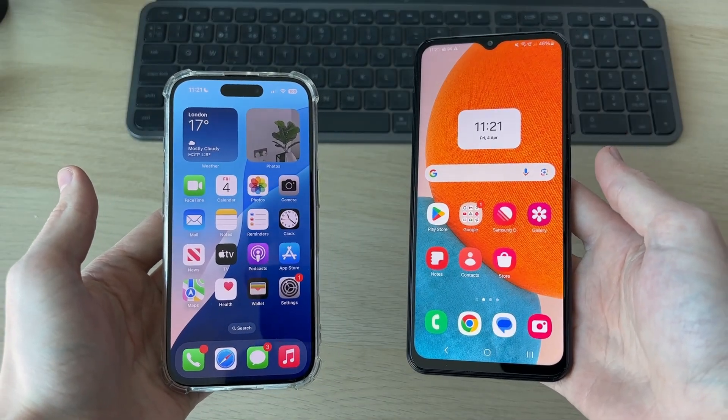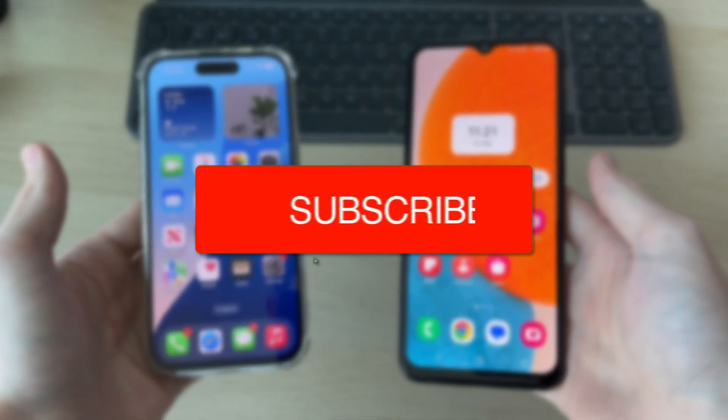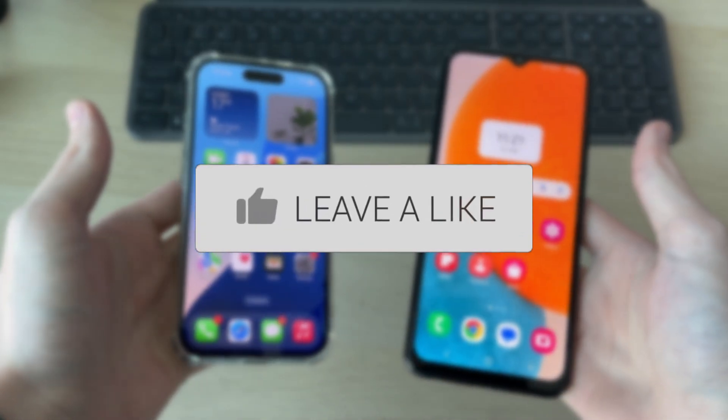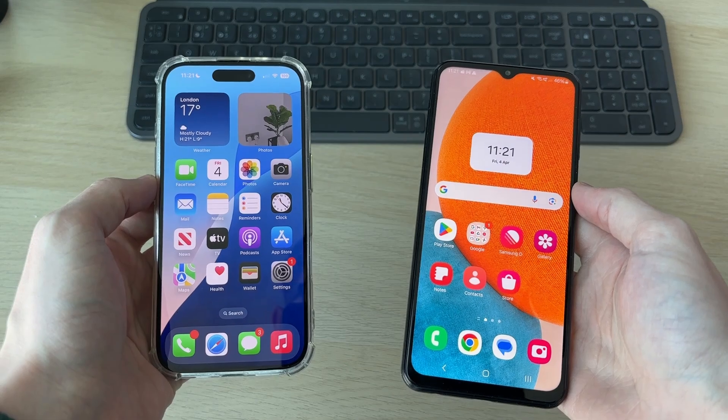We'll guide you through how to use a phone as a security camera. If you find this useful, please consider subscribing and liking the video. You can do this on an iPhone or an Android — it doesn't matter.